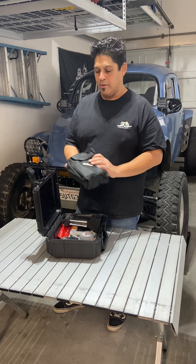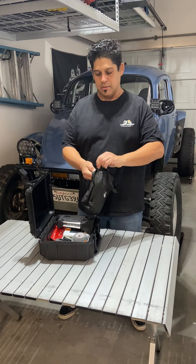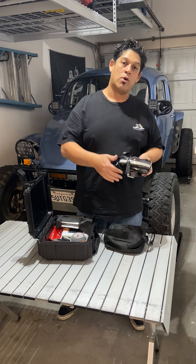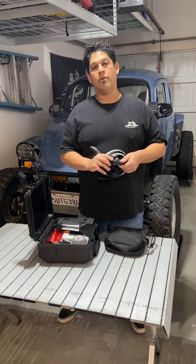The first thing I want to go over is our LED light strip. This is a really fantastic product. We use it underneath the tent and inside of the tent. It's 12-volt powered, and it even comes with a little adapter so you can run it straight to your battery.